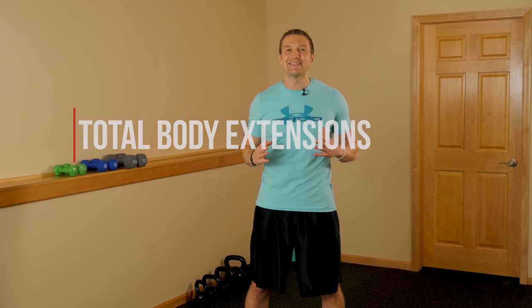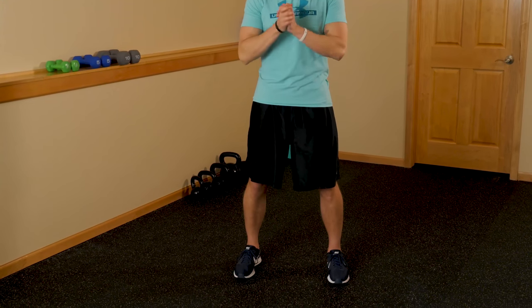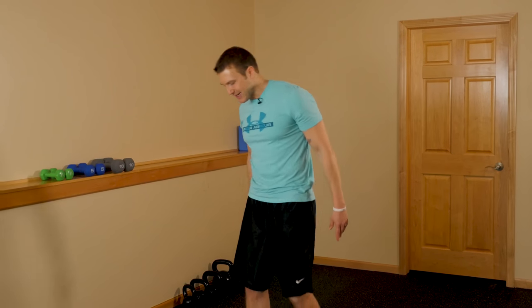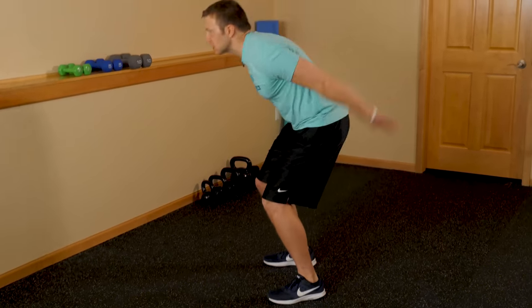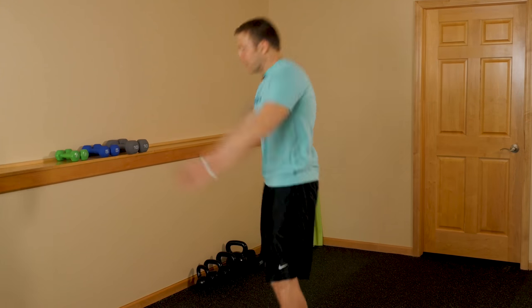Exercise number one: total body extensions. This is one of my favorite exercises because it gets your heart rate up but you're never actually leaving the ground, so it's very safe on your knees, ankles, and joints. Start on your feet with them a little outside shoulder-width apart. Do a little quarter squat, swing your arms back and then up on your toes — kind of like you're squatting down ready to do a jump but you never actually leave the ground. Really get your heart rate up, and once you've got the form down you can increase the intensity. A great low-impact cardio exercise to start burning more fat.